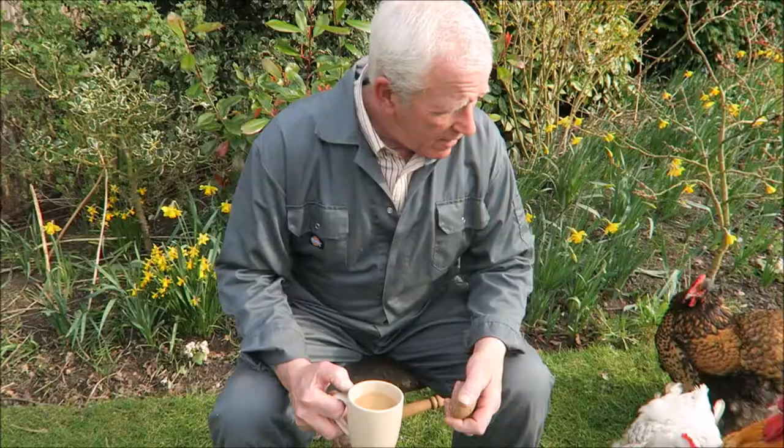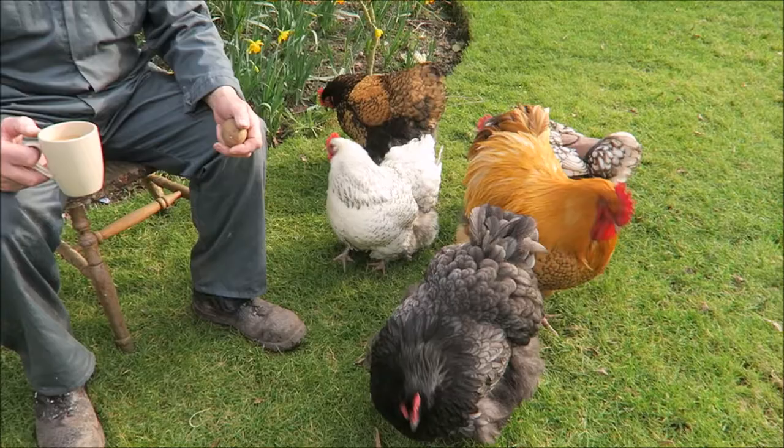Hello - tea break time again. I've just had a word with these chickens - they're still not going to help. It's too cold, and I could do with some more eggs; the girls aren't laying enough yet.